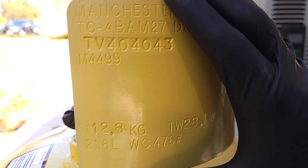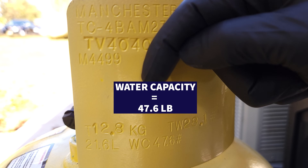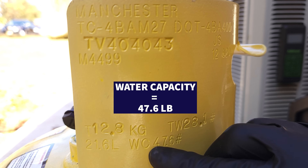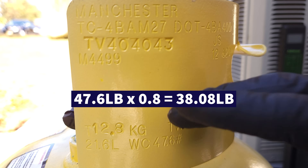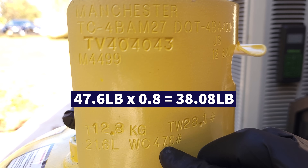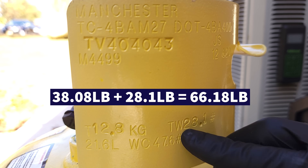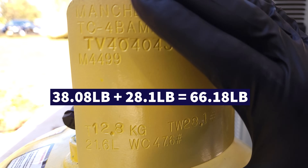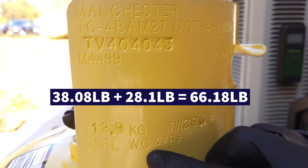To avoid overfilling the tank, we look at the neck of the recovery bottle — we have a water capacity of 47.6 pounds. We take 47.6 times 0.8, which leaves an extra 20% capacity for expansion and contraction for the vapor at the top of the tank. That gives us about 38 pounds we can put in. With an empty tare weight of 28.1, that's 38 plus 28 — about 66 pounds total for this tank. We're always pretty safe when we just take 0.8 times our water capacity.